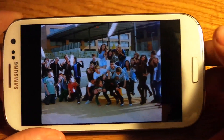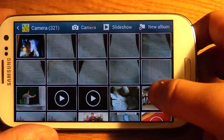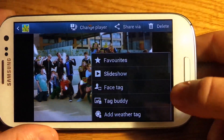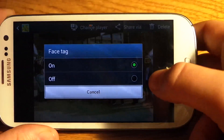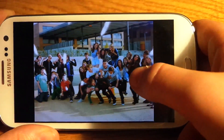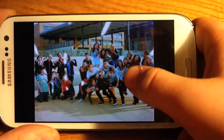So this is what you do: you go to menu, you press the settings thing here where my thumb is, press that, then you simply turn face tag off. There, it's done. When you upload a picture on Facebook it'll never come up again.